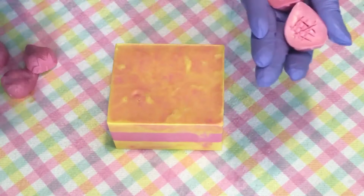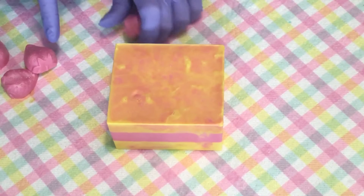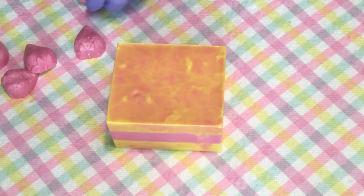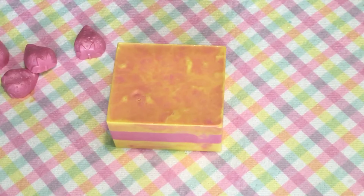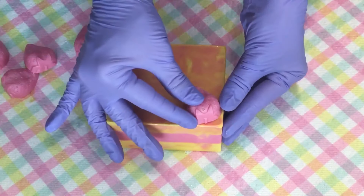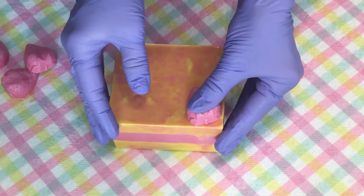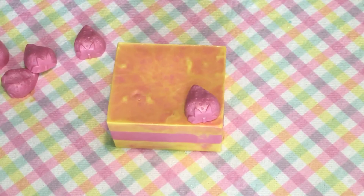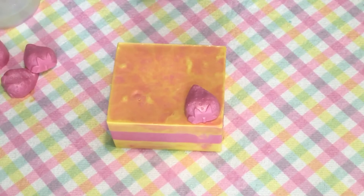I do take and score the bottom just because this has set for a little bit, and it helps it to adhere to the soap a little bit better. So I'm going to go ahead and spray that, spray our strawberry, and add a little pour. We're going to try to figure out where we want it, then go in for the second one.